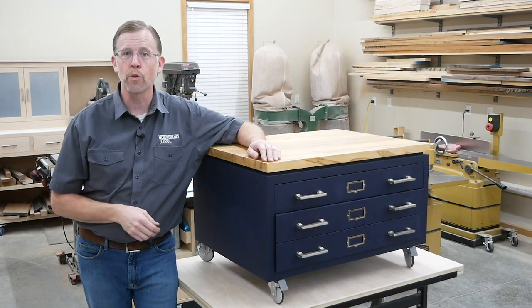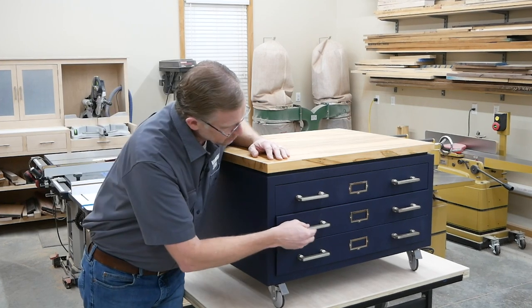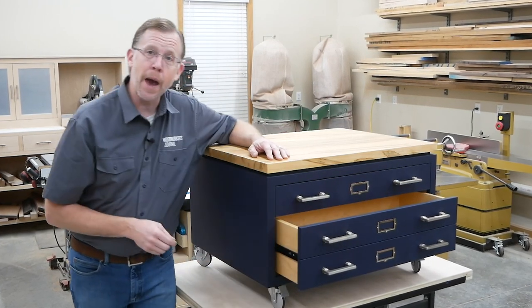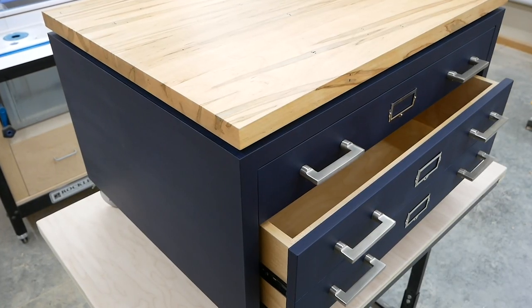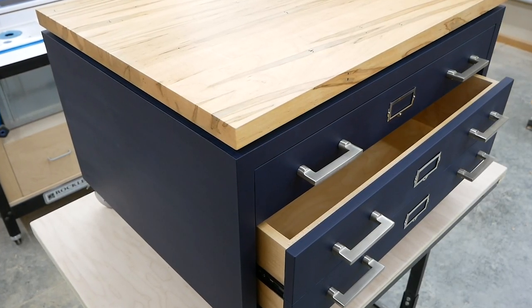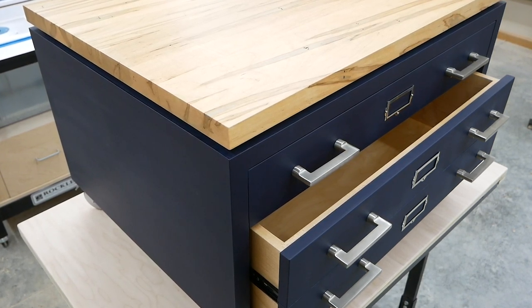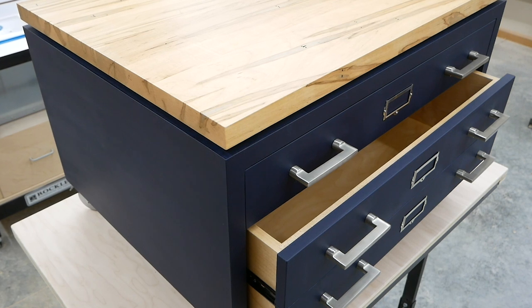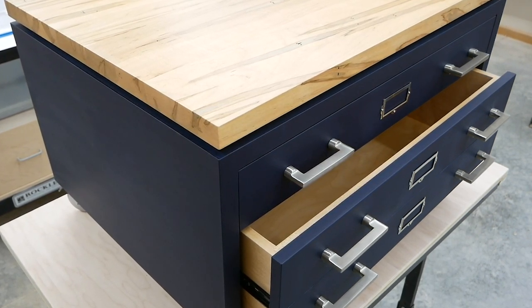In the December 2020 issue of Woodworkers Journal, I built this multi-drawered coffee table that's based loosely on those old map cabinets you might see in an antique store. For this project, I decided to use a deep blue paint for the cabinet carcass and drawer faces. It's got a flat sheen to it, and I think the color provides a pretty striking contrast to this heavily figured ambrosia maple top.